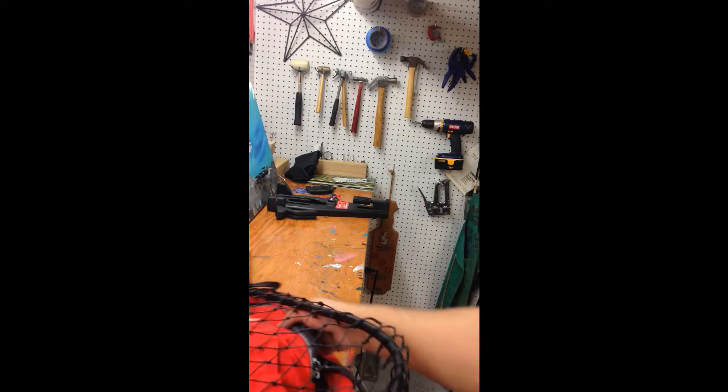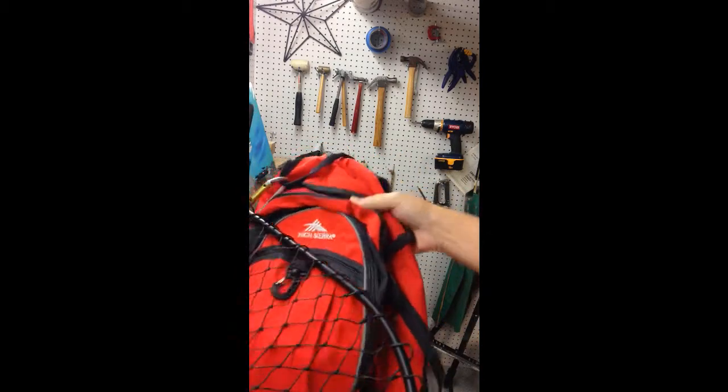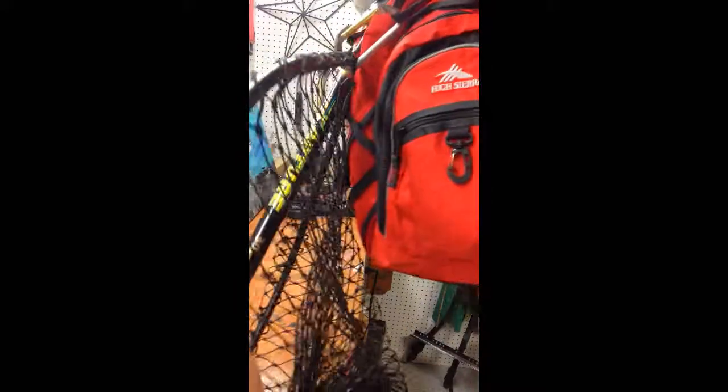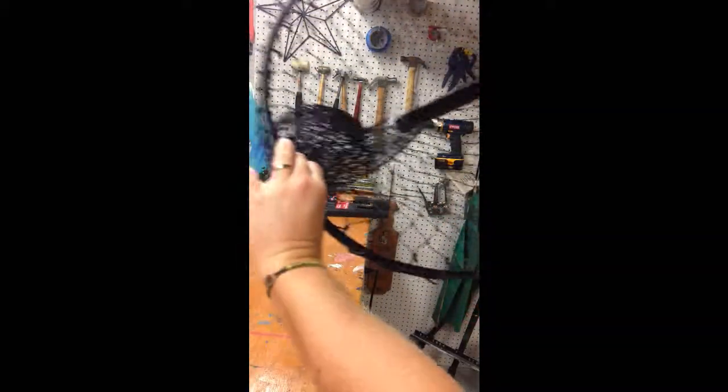Okay, this is a FYI about my steelhead pack. First of all, it's just a basic backpack — camping, sweet ride, day pack. I've got a pretty light, decent sized net.